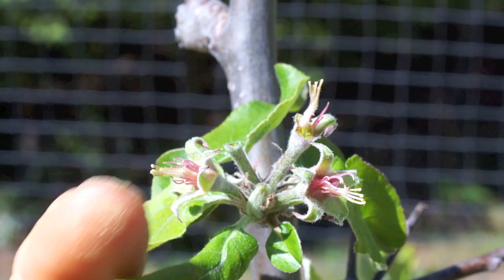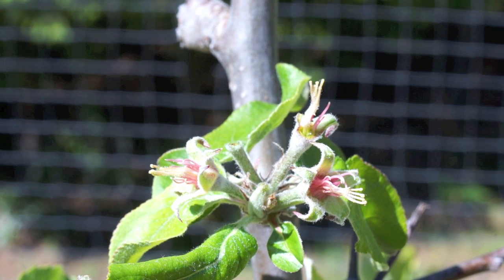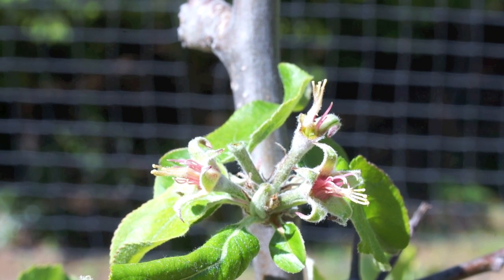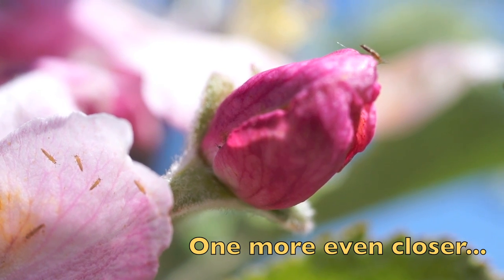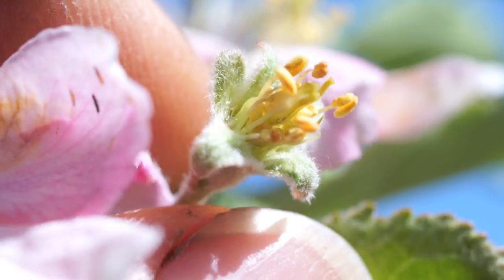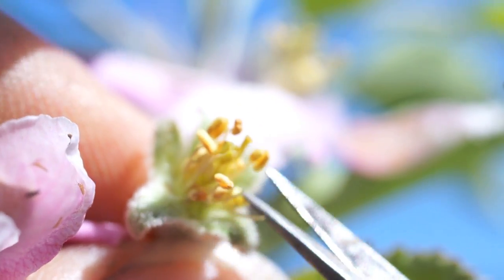Pollinated today three different sets of blossoms with three different varieties of pollen. I'm going to label all those and double label them so we can keep track of them over the next many years and see what happens.